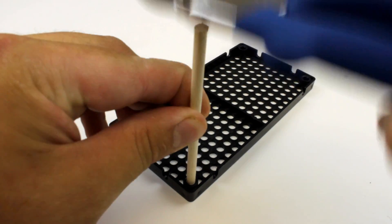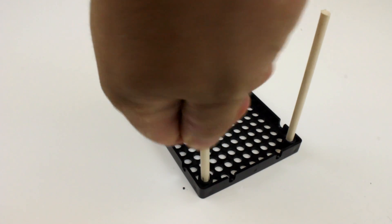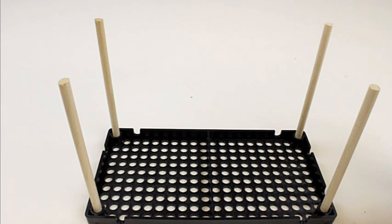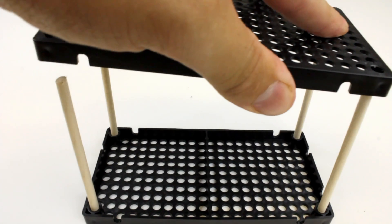If it's a little tough to just push in, use the Easy Cutters to tap it in. Then go ahead and take the other three dowels and put them into the other three corner holes of your hole plate. Now take your other hole plate and set it on top. You can use the Easy Cutters to tap it onto the dowels.